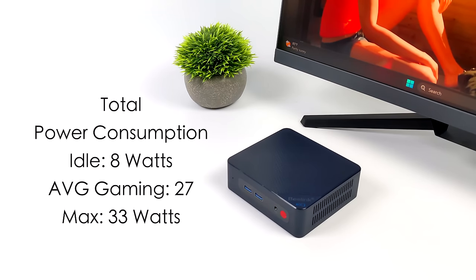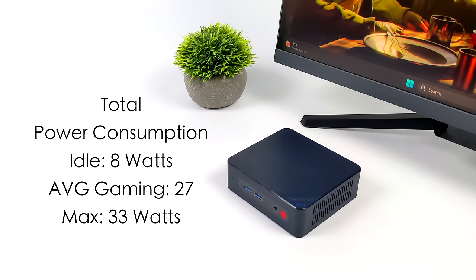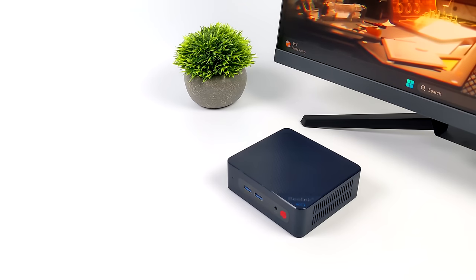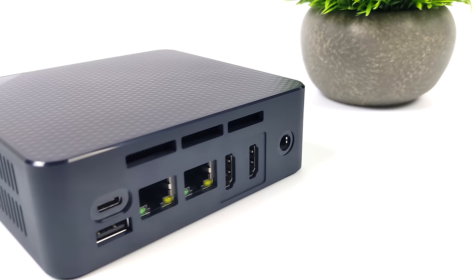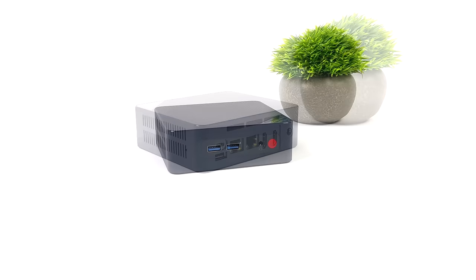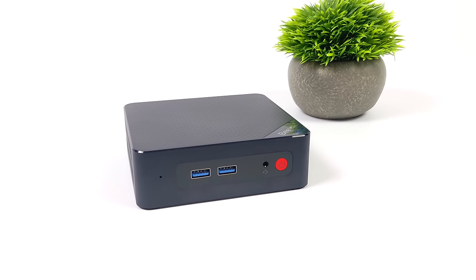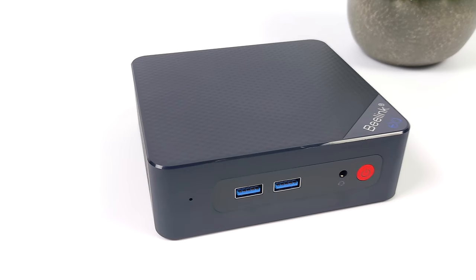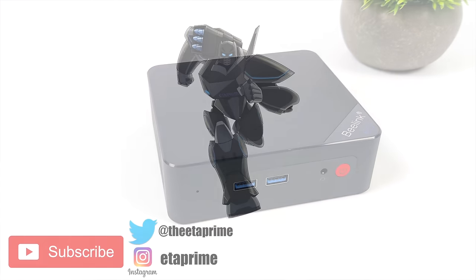So far I think the N305 is a really great performing budget chip. We can get a little more out of it by upping the wattage — we were only at 25 watts for all our testing, but I did some BIOS testing and was able to take it up to 35 watts, which allows higher clocks on all cores and the GPU. If you're interested in seeing a video on that, let me know in the comments. If you've got any questions or want to see anything else running on this chip, let me know. Thanks for watching.